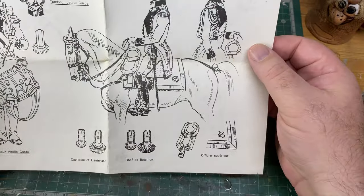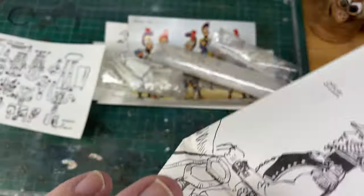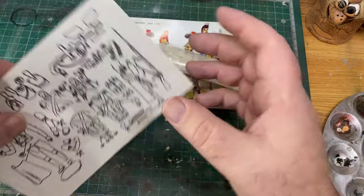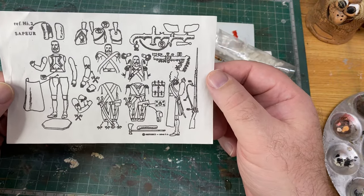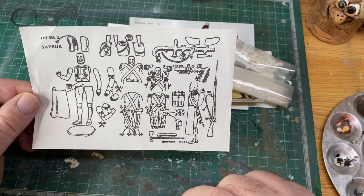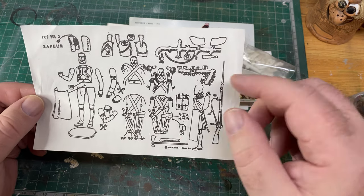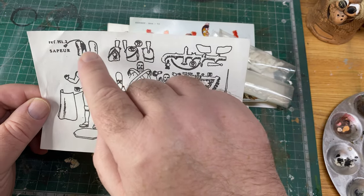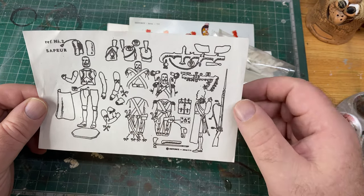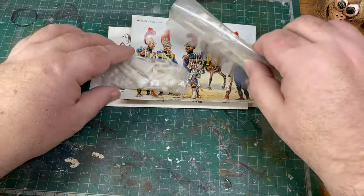Here we have the engineers of the guard, though I don't think this card refers to this particular kit — many of the details might be the same. Anyway, that was in the box when it arrived. These are the assembly instructions. You can see the sapper has a sort of apron to protect him from whatever he's working on, but it's pretty rudimentary. There's his head, the bearskin, beard, belt buckle — you've got to make these straps yourself.